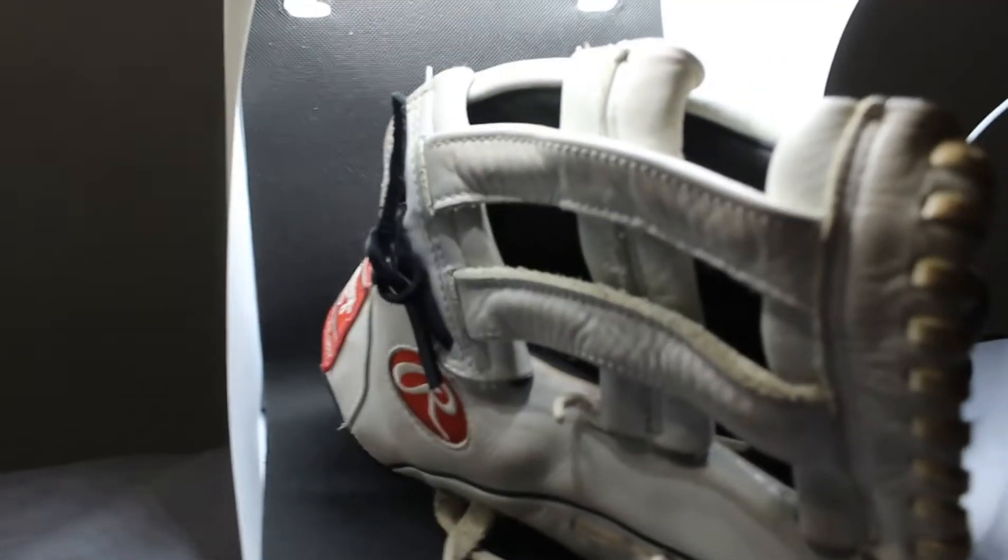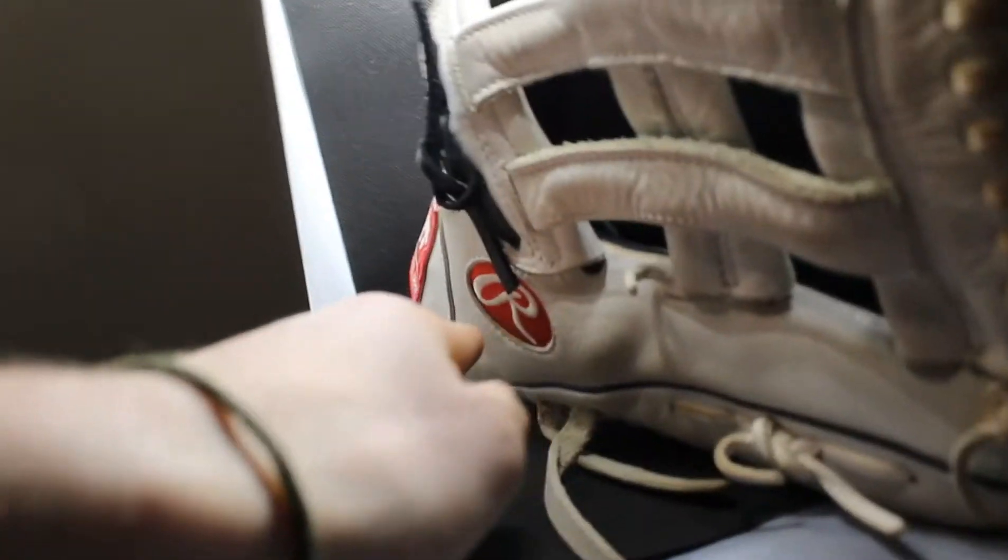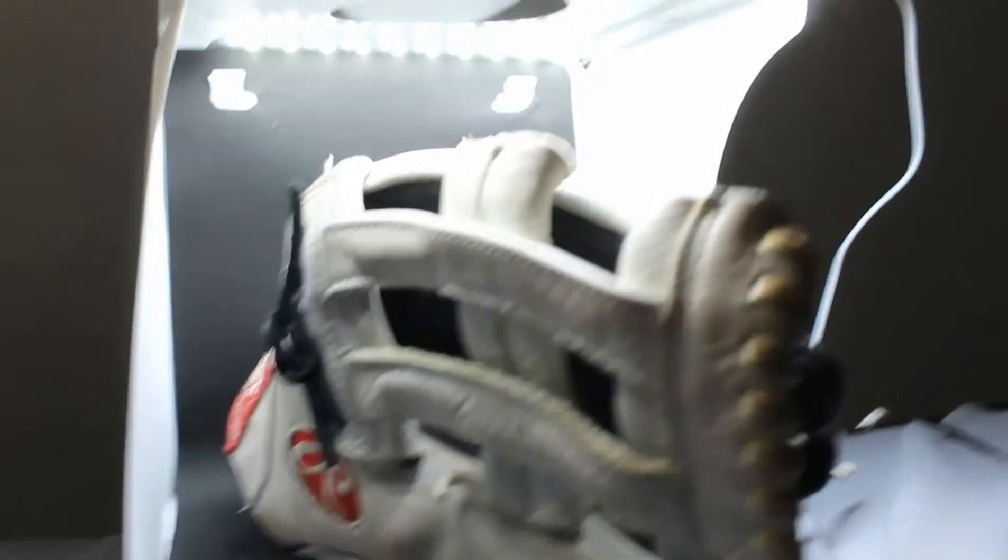We just finished taking the first photos of the baseball mitt. I think they look kind of cool. Tried to capture the Rawlings logo and just the side and the background. But you see, it's super big so it doesn't really fit in the full thing. I need smaller objects, I need better objects to shoot with. I'll put those photos right here.